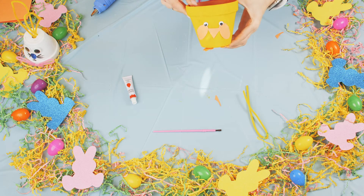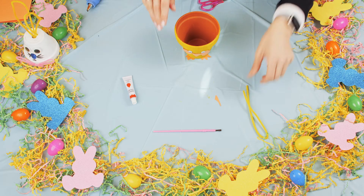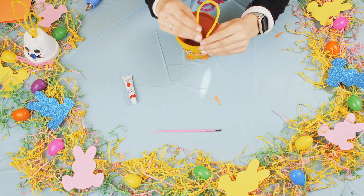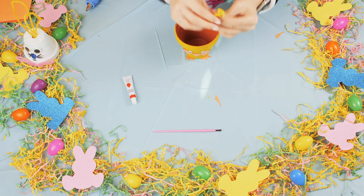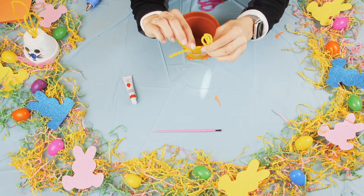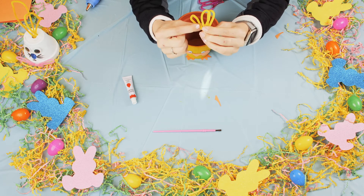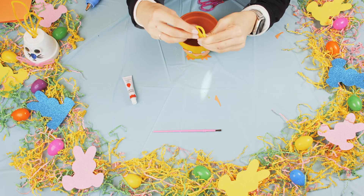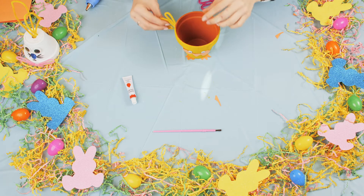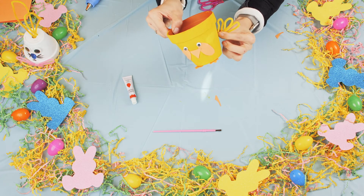Once we have the two feet, I'm going to start using the pipe cleaner. I think I'm going to make the little chick's wings, so I'm just going to fold the little pipe cleaner just like this.